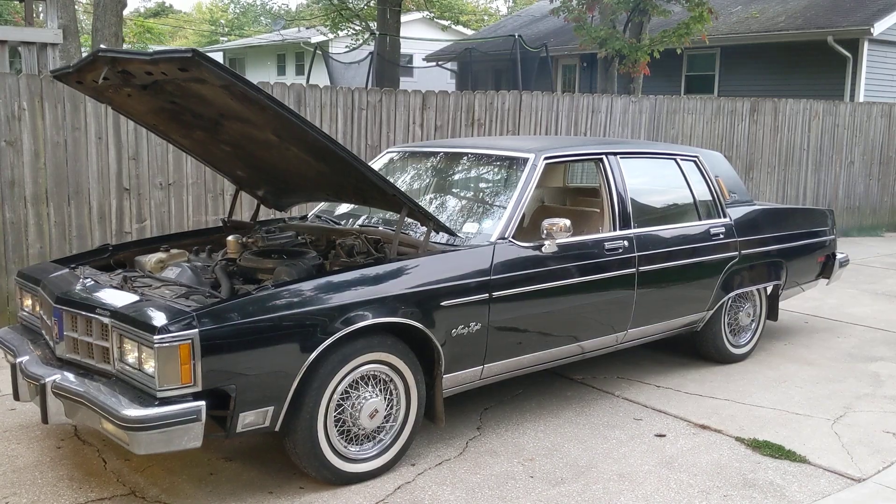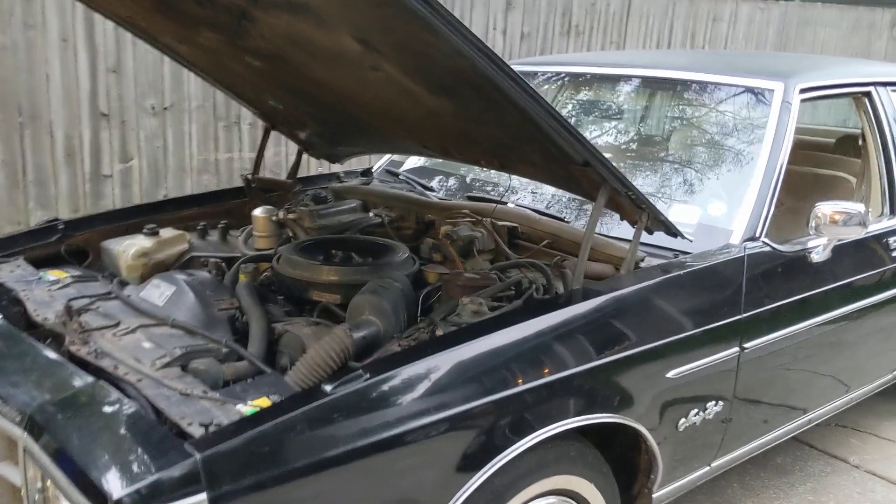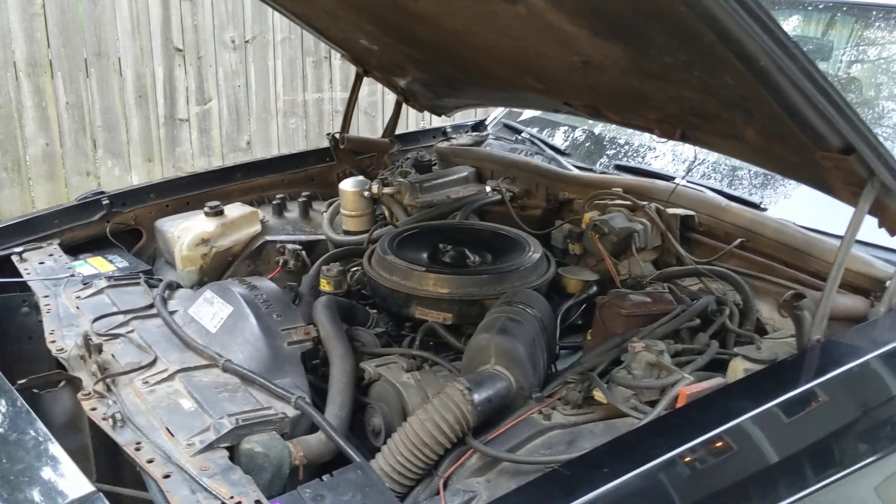Had some pitting in the lines, but nothing too major. Engine seems to be running a little better — it's more consistent. It's been running; I've had it running for every bit of a half hour now.